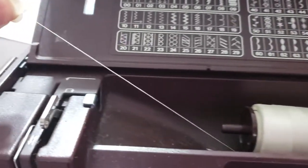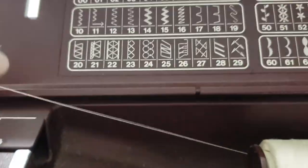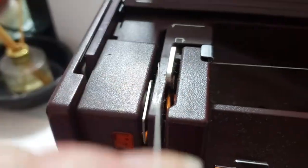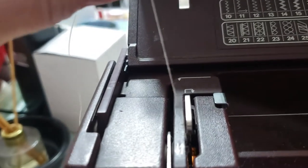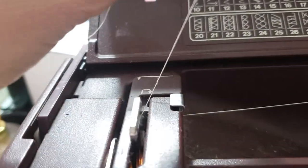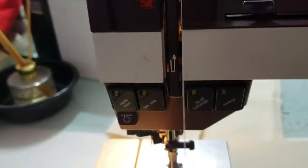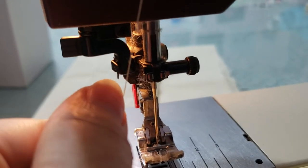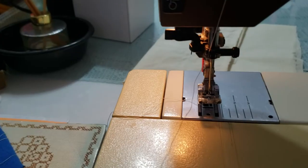To thread the machine, pull the thread, bring it through back here, down on the right-hand side, around, and back up. Come in on the left-hand side of this hook, and then back up. Go back down on the right, and then through this little part right here, which I cannot do one-handed, so pause, and then thread your needle.